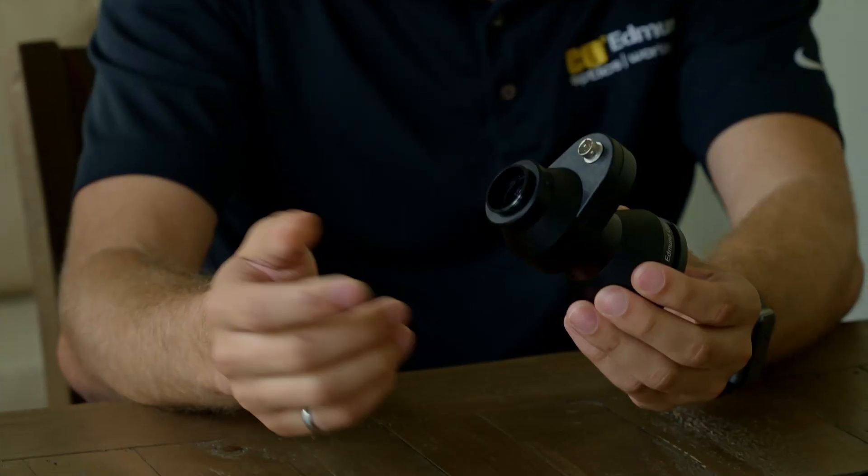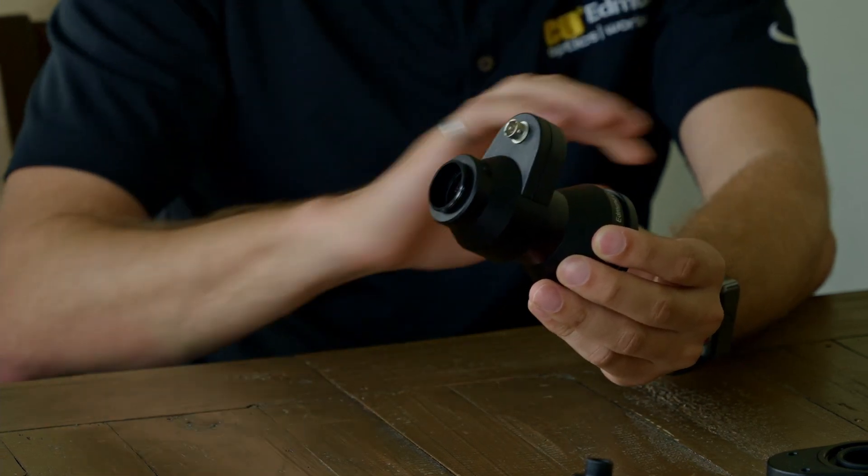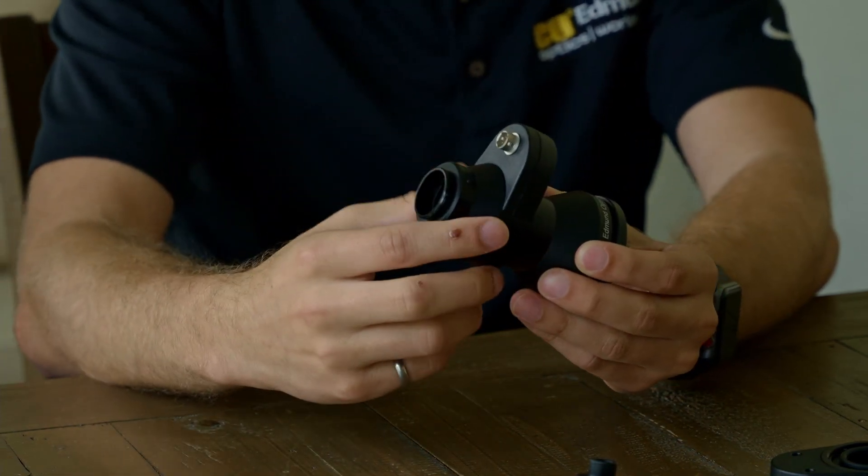This is the LT series lens — a fixed focal length lens — but the liquid lens is positioned further along in the optical train because the lens was designed entirely around the liquid lens. Typically, liquid lenses are placed either at the front or the back of the optical elements as more of an afterthought — just added to an existing lens assembly. This one was designed completely around it, which really maximized the full range of motion and shape-changing ability of the liquid lens.